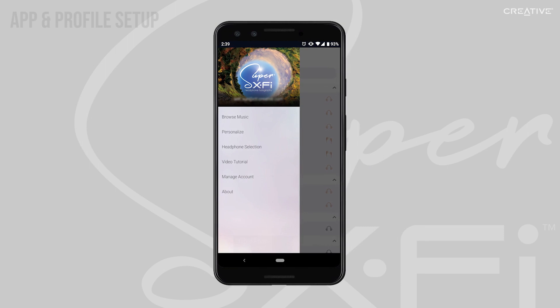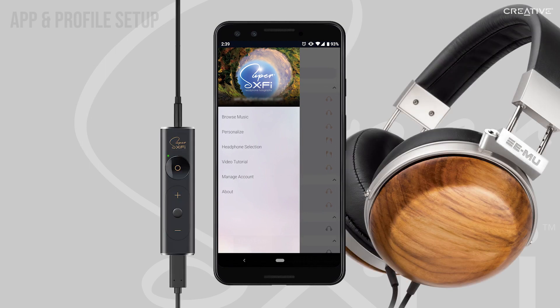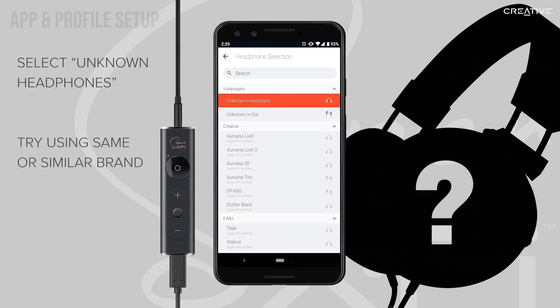After taking the profile capture photos, plug in your amp and headphones, and select your headphones under Headphone Selection in the app. Your headphone brand or model may not be listed here for now. If that's the case, you may choose to select unknown headphones or unknown earphones, or you can try looking for the same or a similar brand as your headphones and see if those settings suit you.